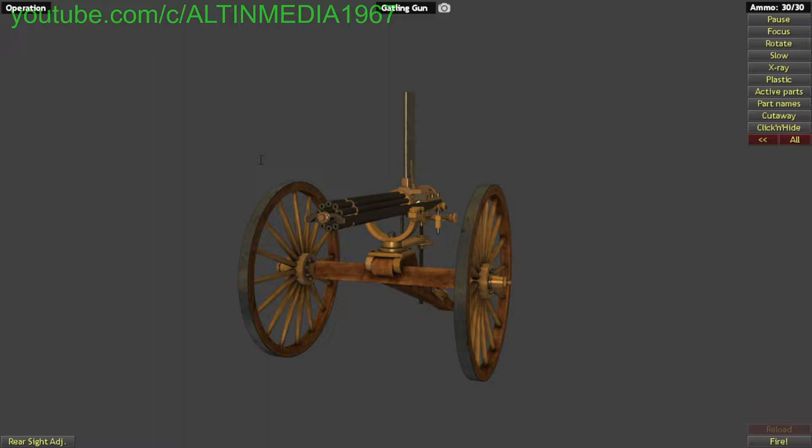The Gatling gun is a rapid-firing multiple-firearm invented by Richard Jordan Gatling — I almost said John Browning, sorry — in 1861. It was in service from 1862 to 1911, designed in 1861, and manufactured first by Eagle Ironworks and then by the American Armory Company. It fired .30-40 Krag, or for international viewers, 7.8mm by 58.8mm.